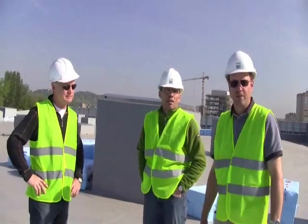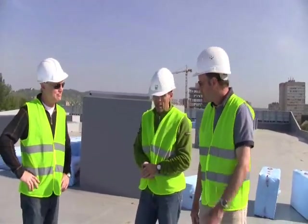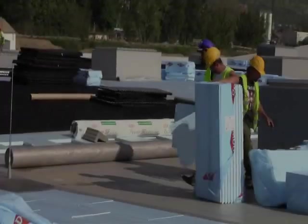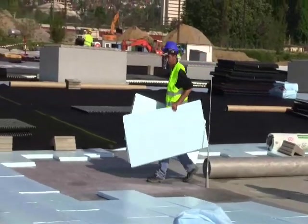We're looking at some installations of some green roof systems from Diadem USA. We're here with Gabe and Paul Bazan, and Gabe is going to explain a little bit about how this roof is installed, the different layers, and how they're put together to make up the green roof systems.